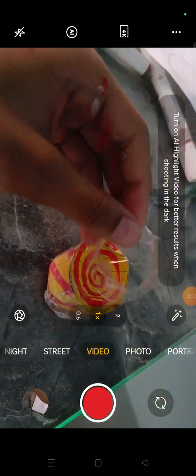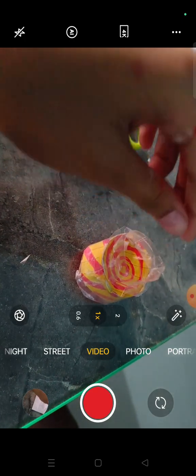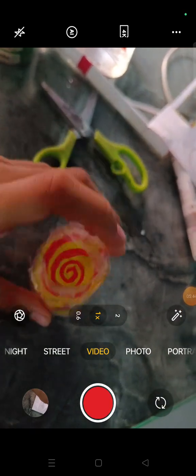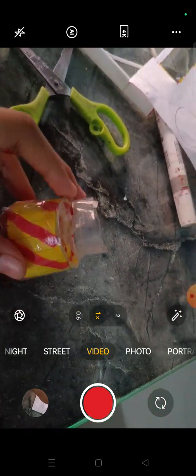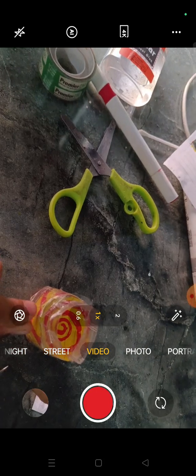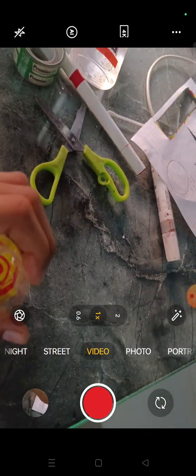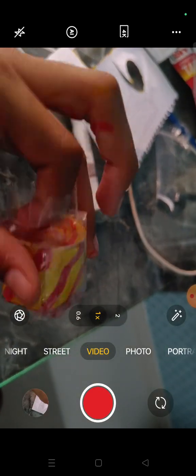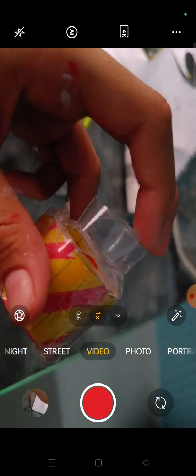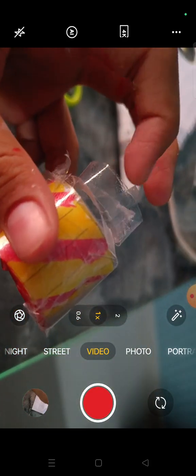Now we have to cut in the middle — I'm done. It looked challenging but it was not. Now we just have to stick it here with tape or hot glue. I cut it a bit and then stuck it here. You can also do it with hot glue — it's much easier than tape. Now we can put it on our lips. If you want this to be shorter, you can also make it short.